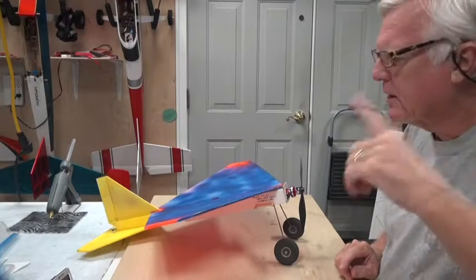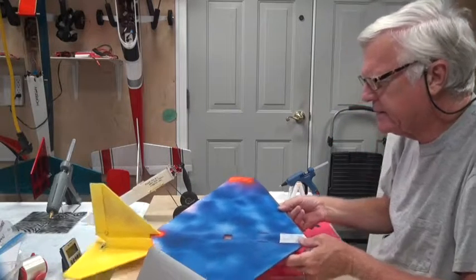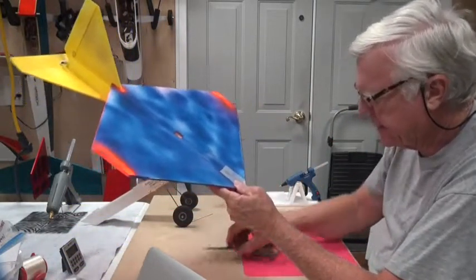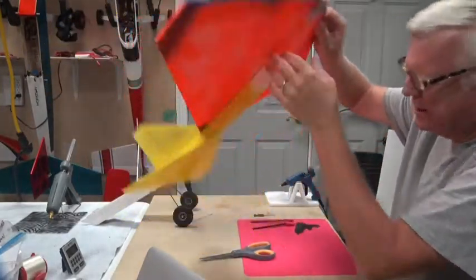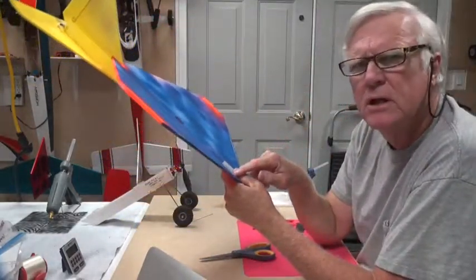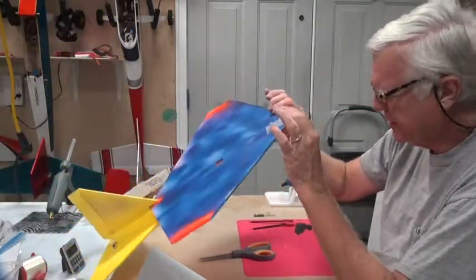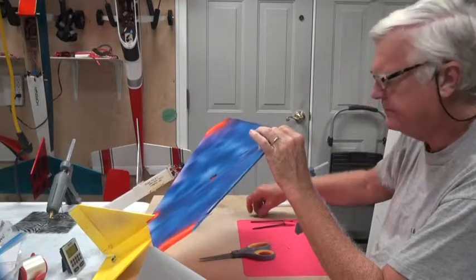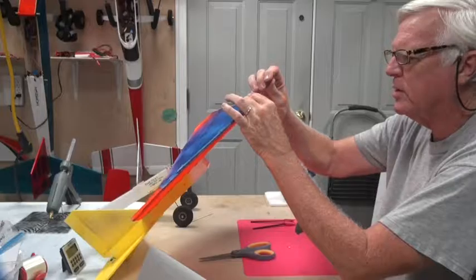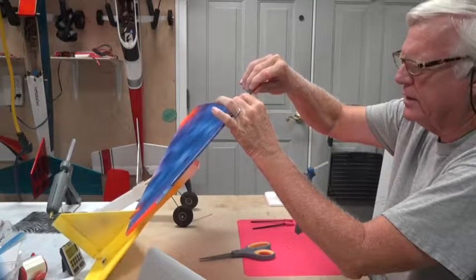I'm going to take this apart, get my glue gun ready, and I'll be right back. The detail glue gun is ready. One other thing I forgot to do off camera is I added some tape here, wrapped it around and taped here, because that bamboo can push through the paper if you don't have some reinforcement. After I did that, I re-marked where the hole will go.